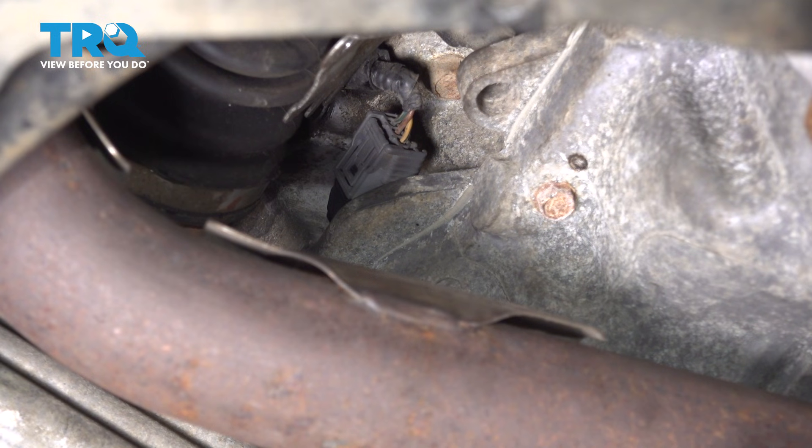Now it's time for our shield. We're going to take this and slide the upper mounting point in and behind that mounting bolt that we left loose. After that, align the lower mounting bolt port and start in that mounting bolt. Once you've completed that, go ahead and snug them both up.